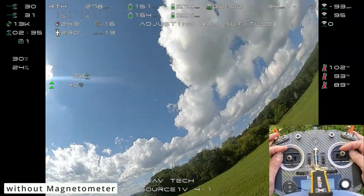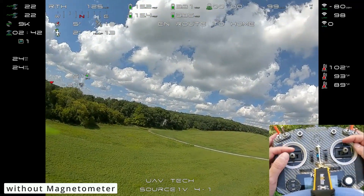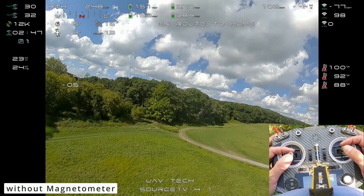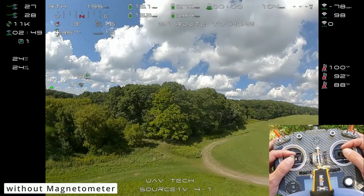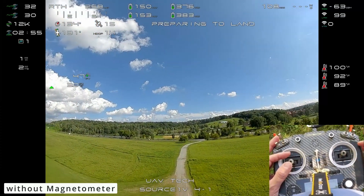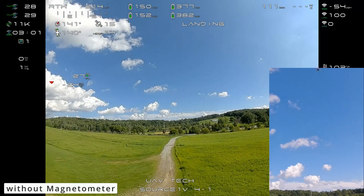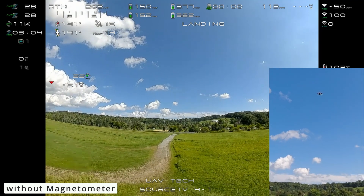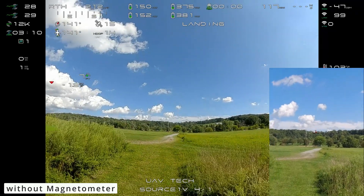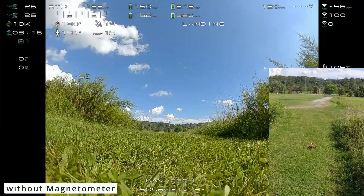Of course, we'd be remiss without trying out return to home. We're going to go ahead and activate that. It's a little more wonky — a little different — but it gets there. As before, it kind of stops and then let's pull this down. You can see it's coming down. The accuracy of where it's coming down can be off even with the mag on. But man, it does pretty good — look at that as it settles right in the middle of the path there.